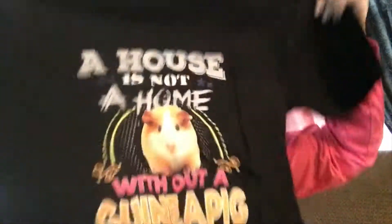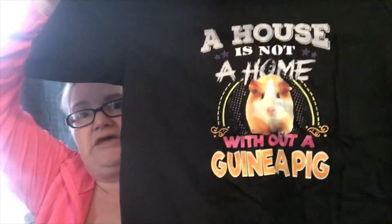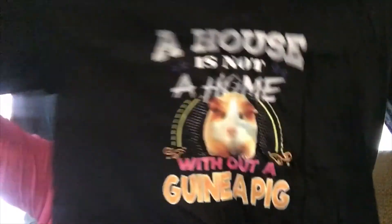The next thing I got was this t-shirt. I think I got this from AliExpress and I think I paid $11 for it. It says 'a house is not a home without a guinea pig.' I tried it on but it didn't quite fit, but maybe summertime if I lose about five to ten pounds I'll fit into it.